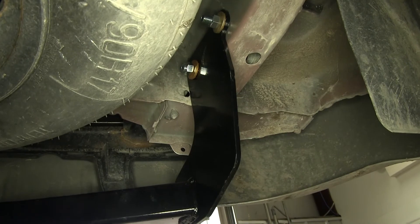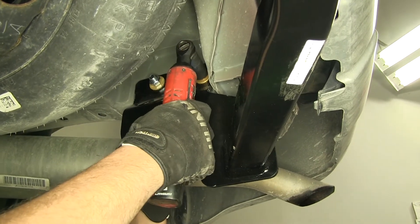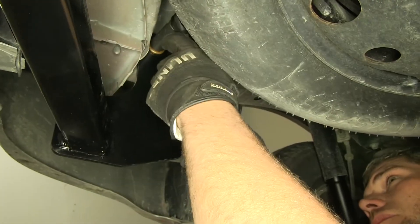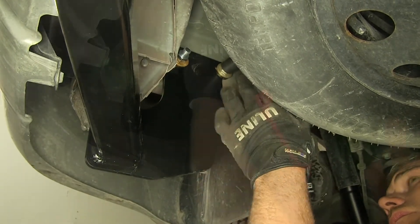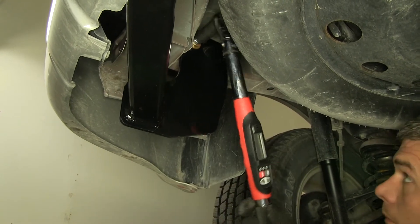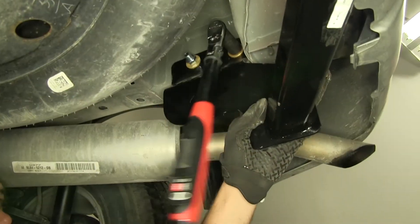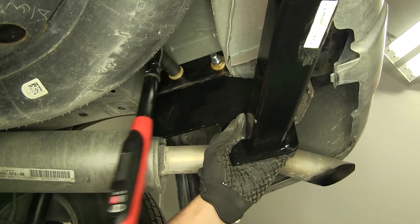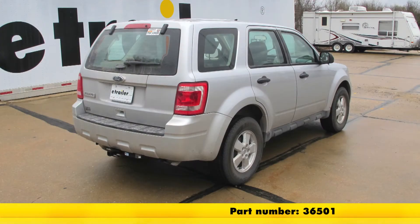With those snugged down, we can take a quick look and be sure our hitch is centered. Now we'll go through and tighten each of our nuts down. Then we'll grab our torque wrench and torque them down to specifications — that specification you can find in your instruction manual. With everything secure, that's going to complete today's installation of the Draw-Tite Custom Fit Class 2 trailer hitch part number 36501 on our 2012 Ford Escape.